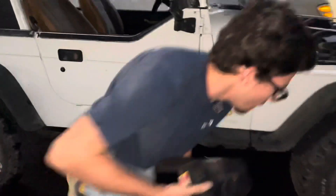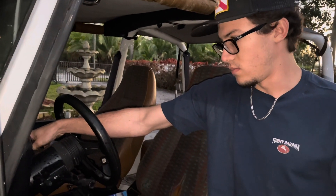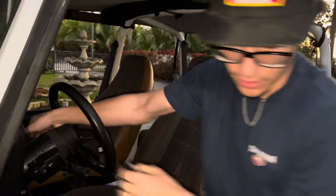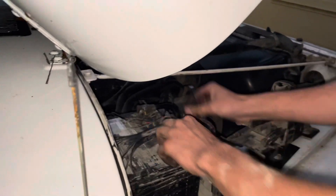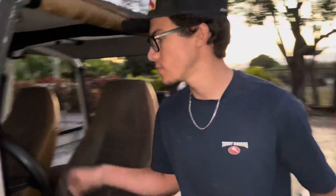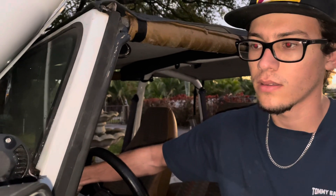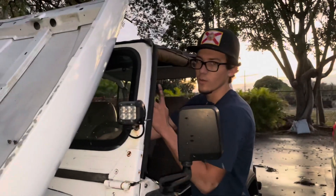Alright, moment of truth. Oh, I didn't plug in the fire terminal - I was like damn, that thing's dead. Scared me. Should work out. Let me try one more time.